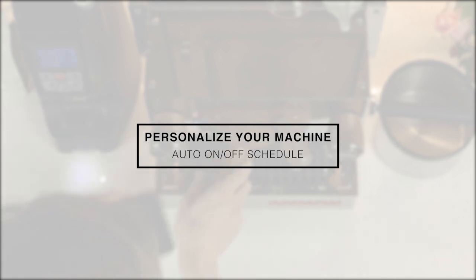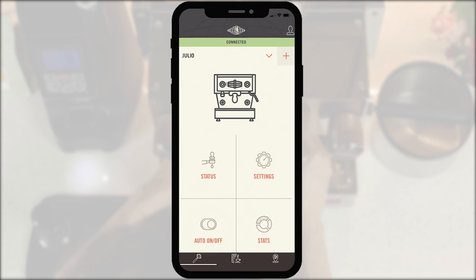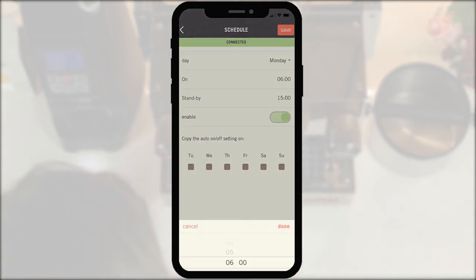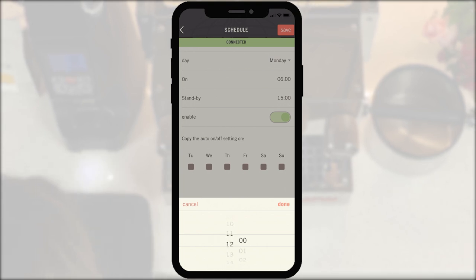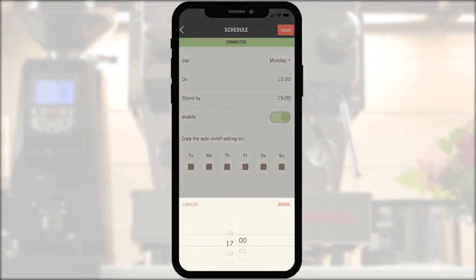Auto on-off schedule. If you'd like to take advantage of the automatic scheduling feature, tap on the auto on-off icon on the home page. Switch this setting to on and edit each day with your preferred time. When finished, your machine will automatically power on and power off at your listed time.